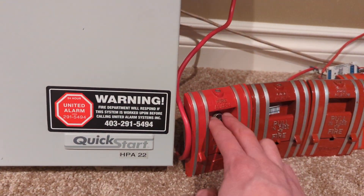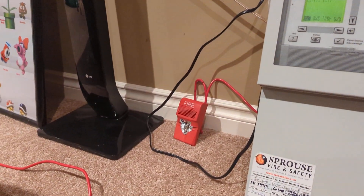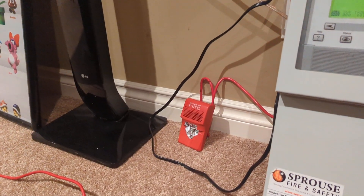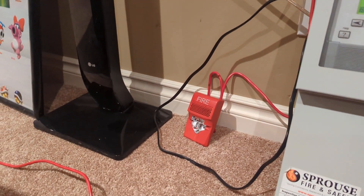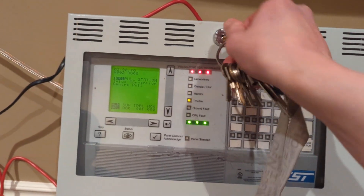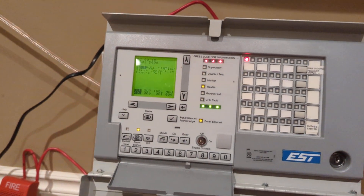Let's go ahead and pull it — 3, 2, 1. I'm going to be testing all these today. That is honestly not very loud at all. Check that open. Silence — there we go.